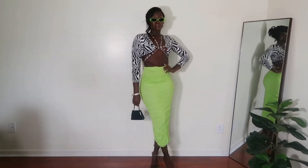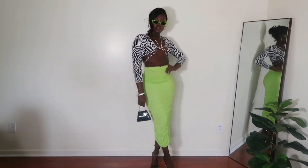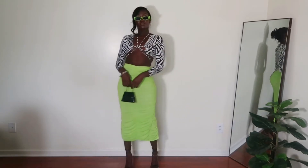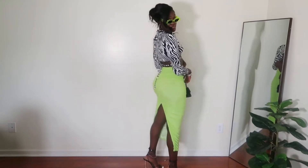Zebra print and neon just go together — it's such a powerful combo that I'm obsessed with. If you know me in real life, this is just my personality. This look would be something I wear out on the town, date night, girls' night, et cetera.